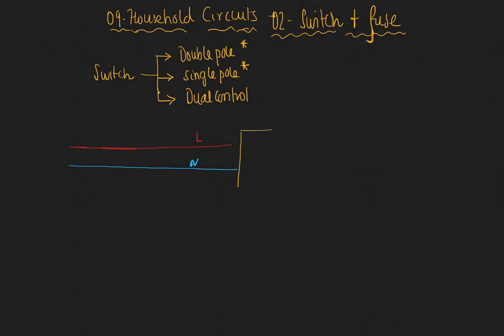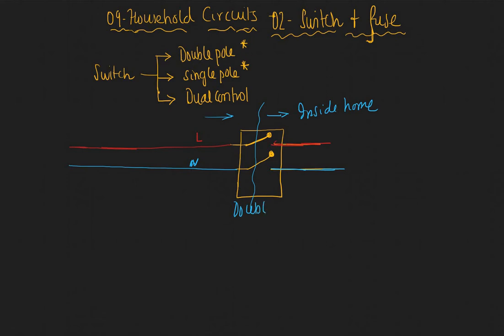As this comes into your house, we can actually disconnect both your live and neutral through a single switch — this is called the double pole switch. So both your live and neutral, we can provide a switch that will either connect or disconnect both live and neutral together. This side is inside the home and the other end is coming from outside.